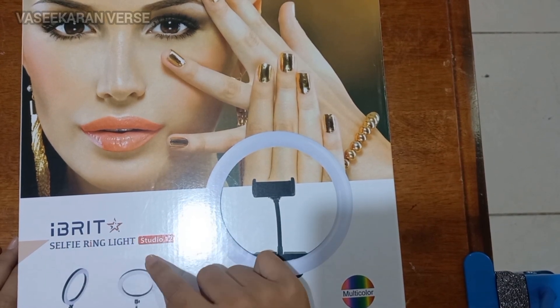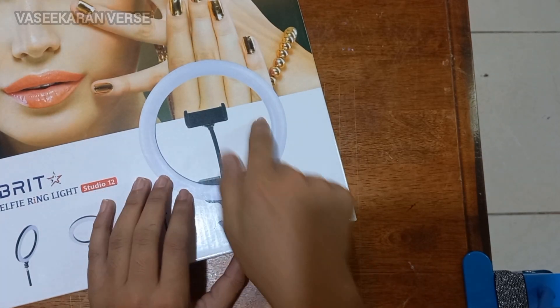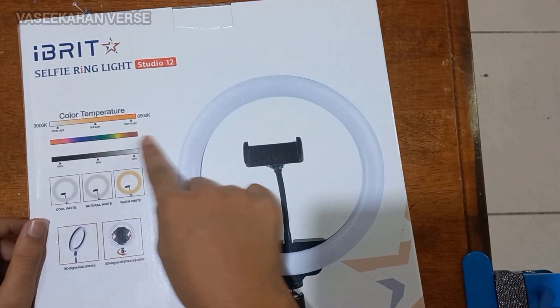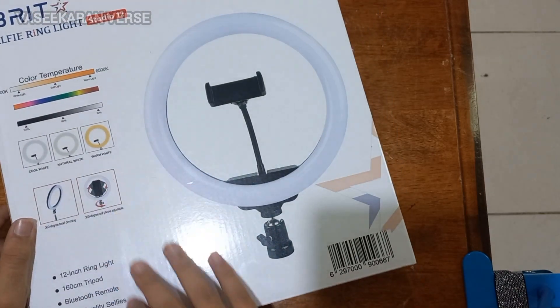I will show you a selfie ring light. Studio 12. It is multi-colour. We will change the color in the light. I will show you the colors: cool white, natural white, warm white. It will be an X pack of light magic.